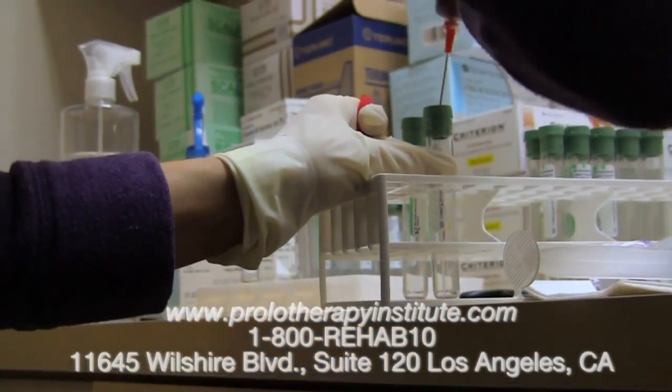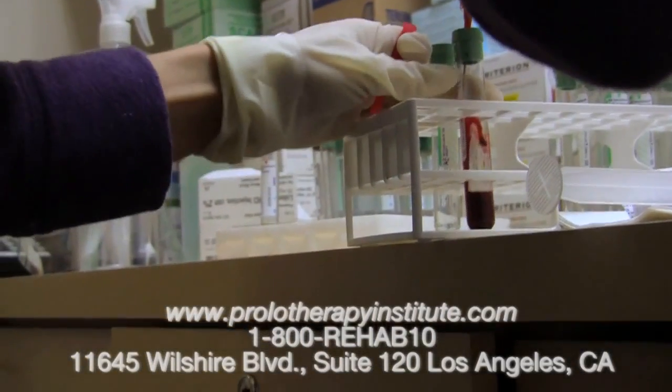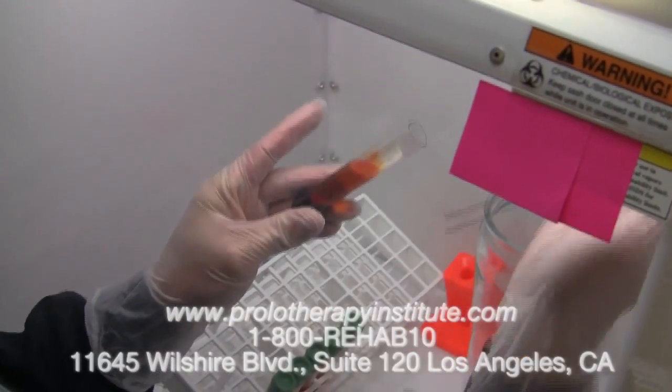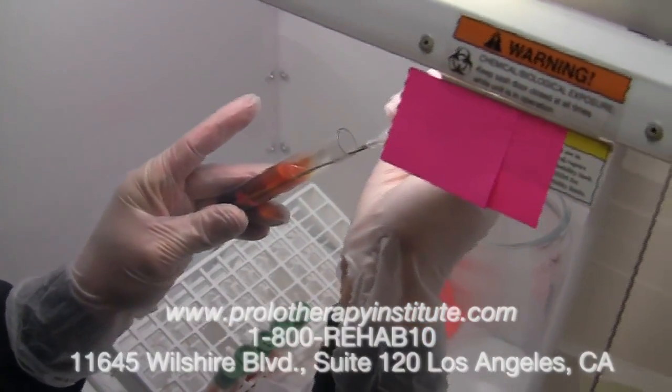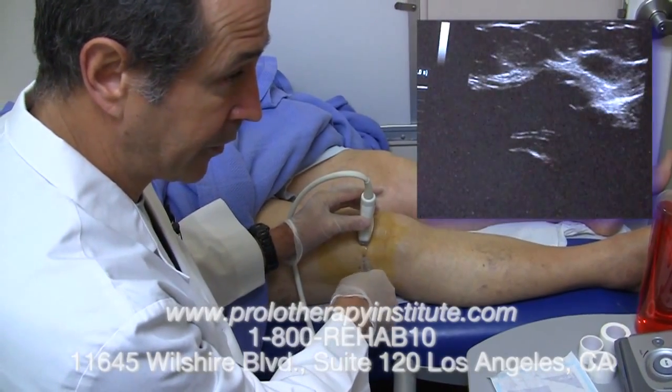This is being prepared now for centrifuge and we will spin the bone marrow aspirate. Here you see the buffy coat, which is where the plentiful stem cells are, that we can siphon off and place into the capsule of the knee joint for arthritis.